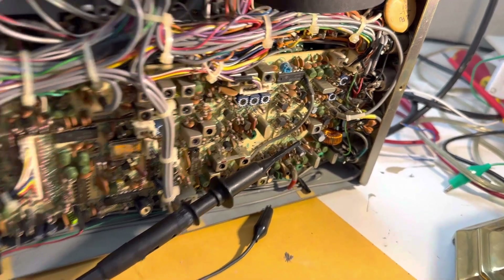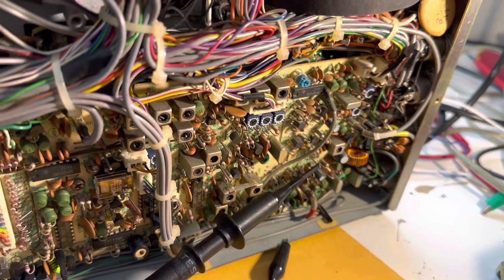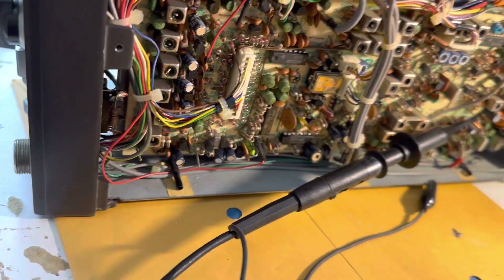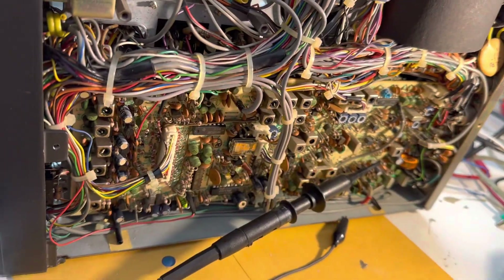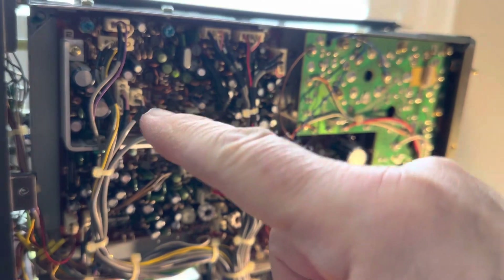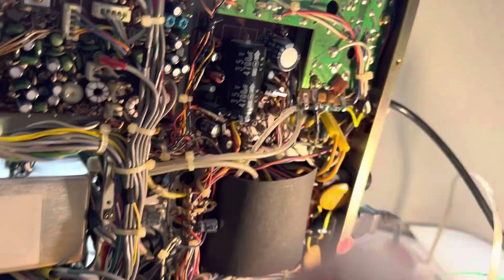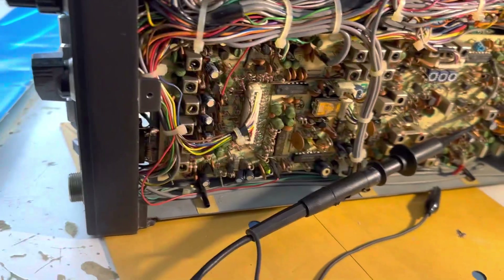I've been trying to scope out various test points on this thing. The TPs aren't documented in the manual at all, but they exist on the board. This local board is the largest board in the radio — it occupies the entire length or depth of the radio. There's the AF board, the finals board, and the regulator board.